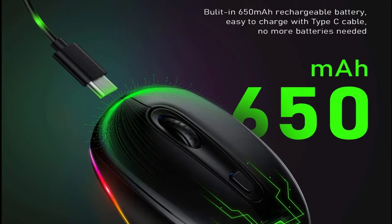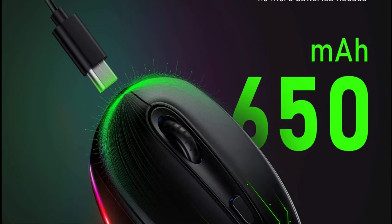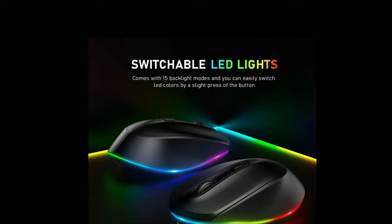Type-C Rechargeable Wireless Mouse. This wireless mouse uses a 650mAh rechargeable battery, and a single charge would last for a whole week. The intelligent auto-sleep function and on/off switch help you go further between charges.